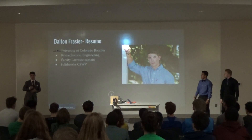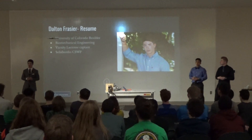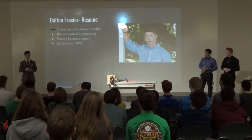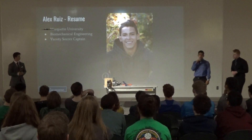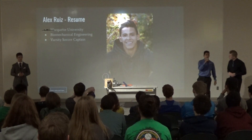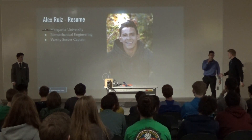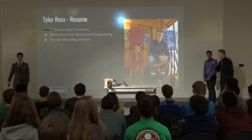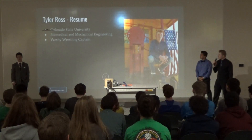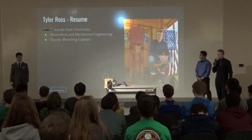A little bit about myself: my name is Dalton Crazier. I'm going to see you both in the fall to start studying mechanical engineering. I'm currently a varsity lacrosse captain, and I'm a CSWP for software. I'm Alex Ruiz. In the fall I'm going to be going to Marquette to also study biomechanical engineering, and I'm the captain for varsity soccer. I'm Tyler Ross. I'm going to CSU Fort Collins, studying biomedical and mechanical engineering, and I also have my CSWP.